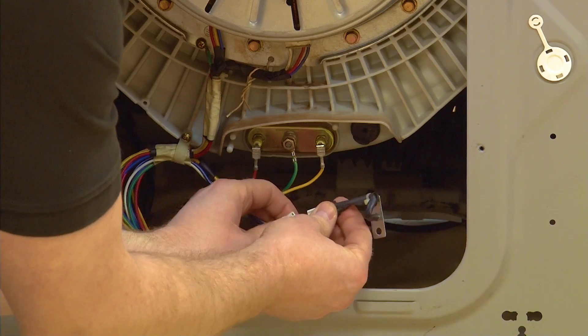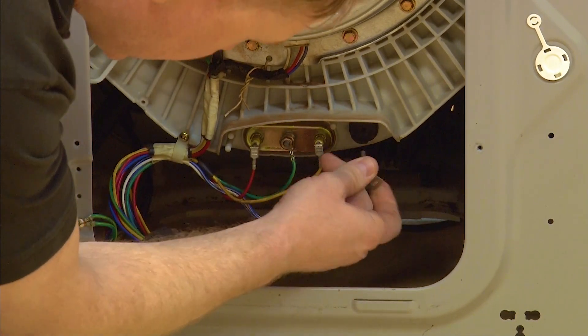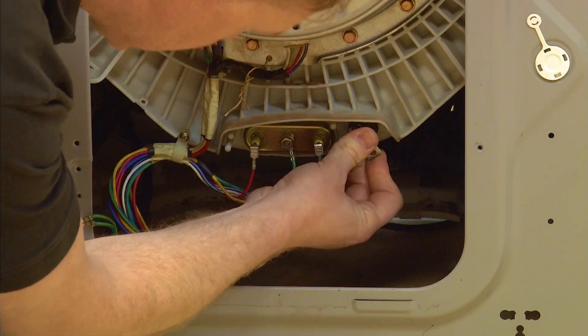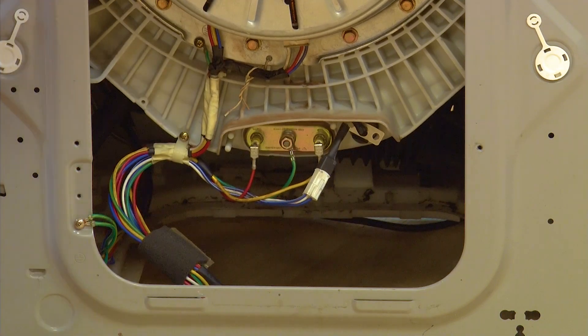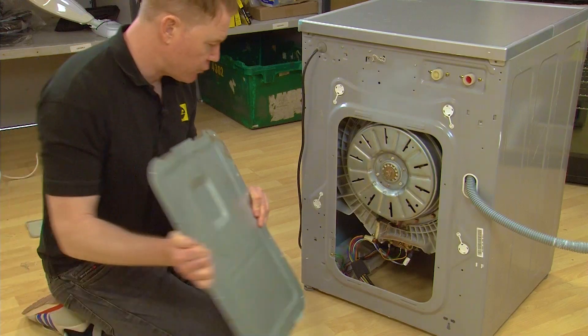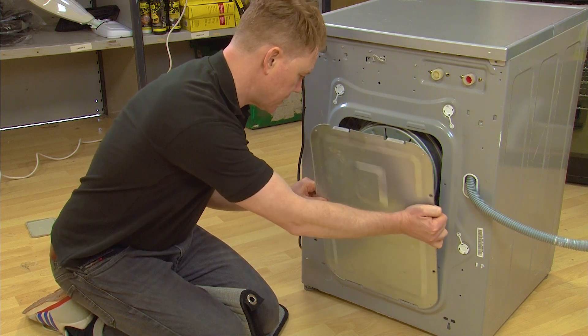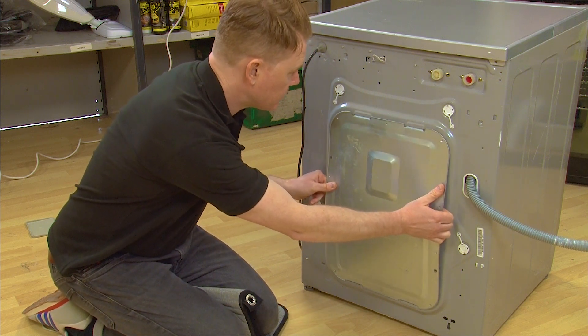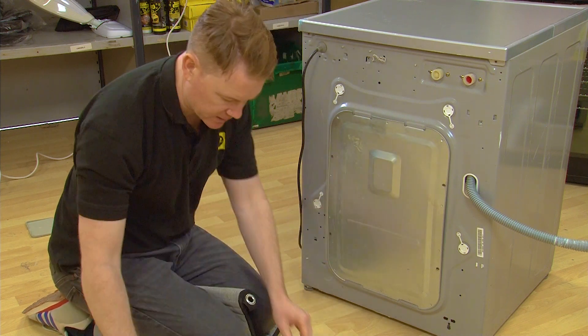To fit your thermistor, attach it to the electrical connection and push it into place on the right hand side of the element. It's as simple as that. You can then refit the back panel by slotting it into place and reattaching the four Phillips head screws.